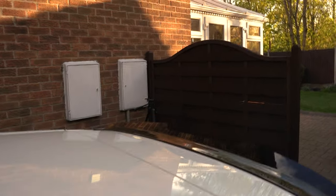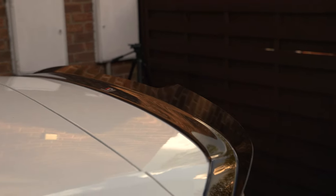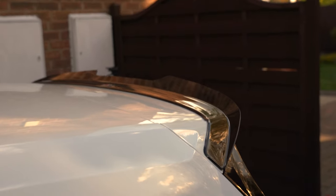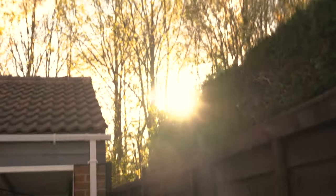Yeah, cool — nice sunset as well. Don't even know if you can see it from the front.